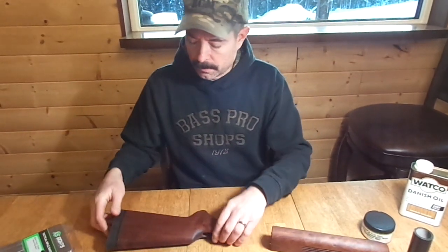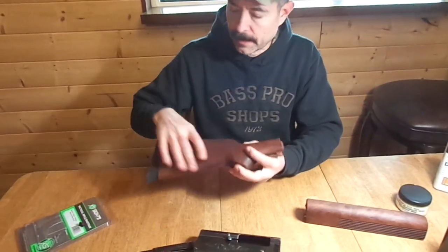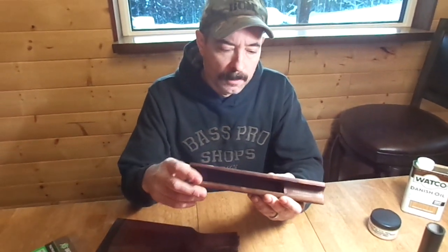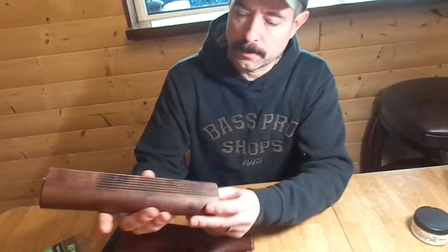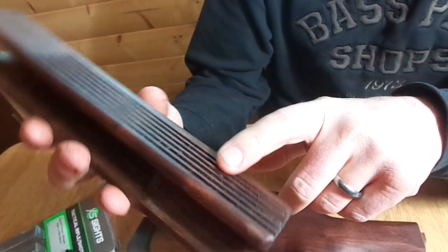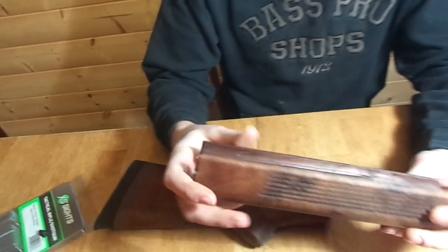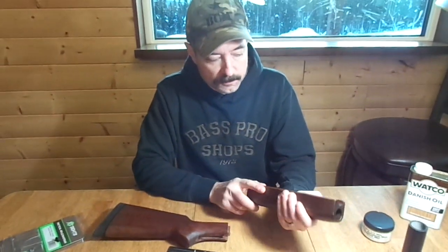I also cut this to a 13¾" length of pull and installed the recoil pad. What I ended up doing on this forearm is I ran it across the table saw and put grooves in it. As you can see, there are six grooves on each side, cut shallow on the table saw, and it turned out awesome. I'm just really happy how that turned out — it gives really good grip.